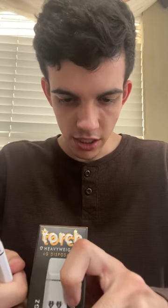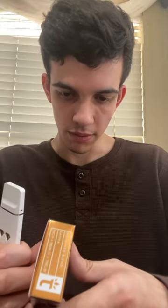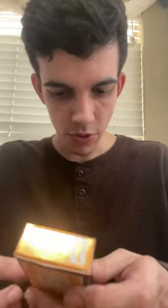This has THCH, Delta 11 THC, and JD. It says it has some CBD in it as well. So that's pretty cool.